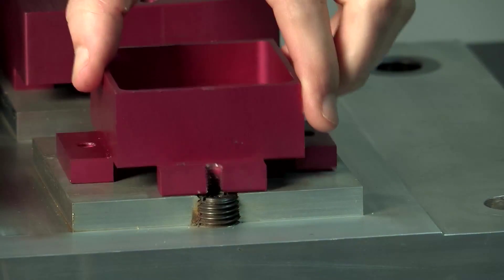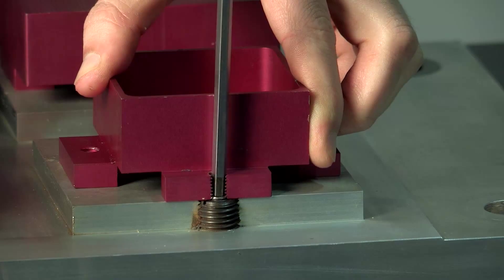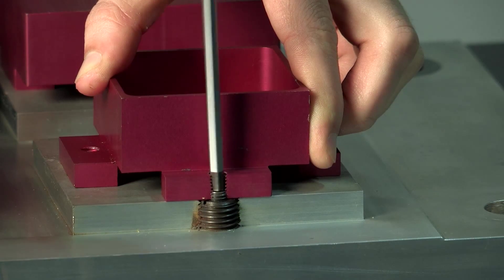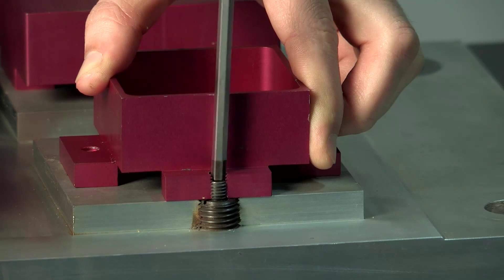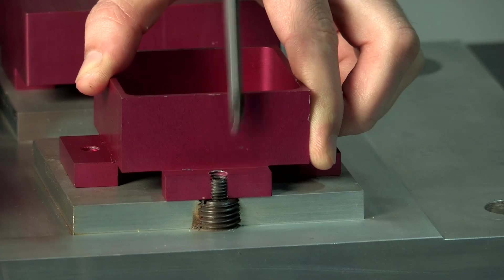As many clamping pins as required can be installed. Because the clamping force is actuated from the base plate, there are no obstructions on any of the exposed sides of the billet. This is suited to processes requiring up to 5-axis machining, and it allows for thin wall components to be clamped onto waste material, which helps to avoid distortion in the finished component.